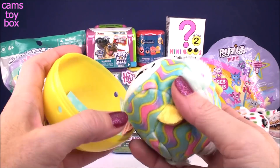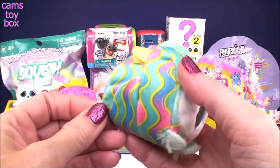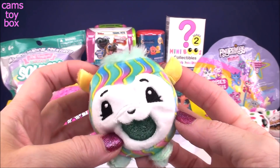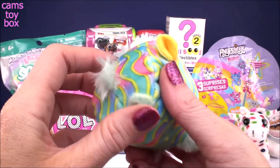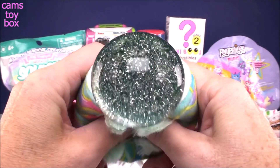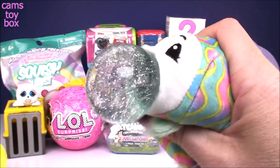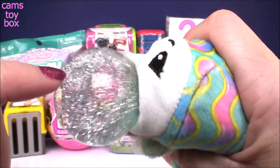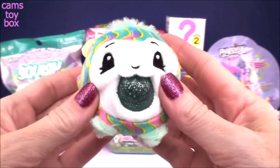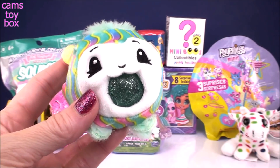Look how pretty this one is — whoa, look how beautiful. I've got little paws, I've got little ears. What kind of pet do you think this is? I'm not even going to guess because apparently I always get them wrong. But check out the gum — are you ready to see it? Look how cool that is — it blows bubbles! How beautiful. Look inside — all that gorgeous glitter. It looks like a snow globe in there. These are so fun, so adorable.